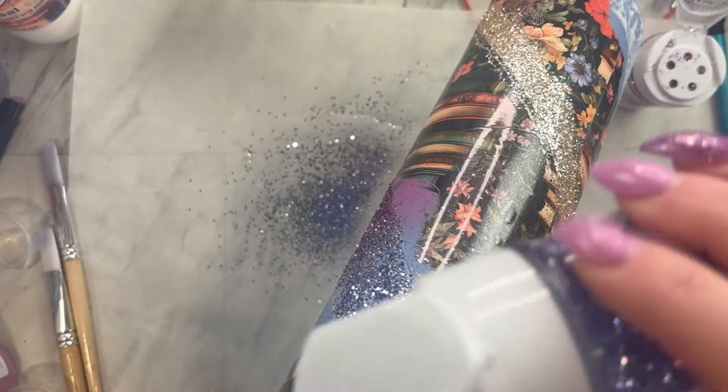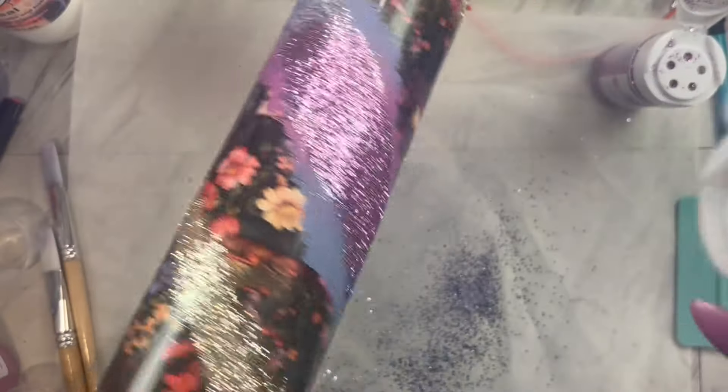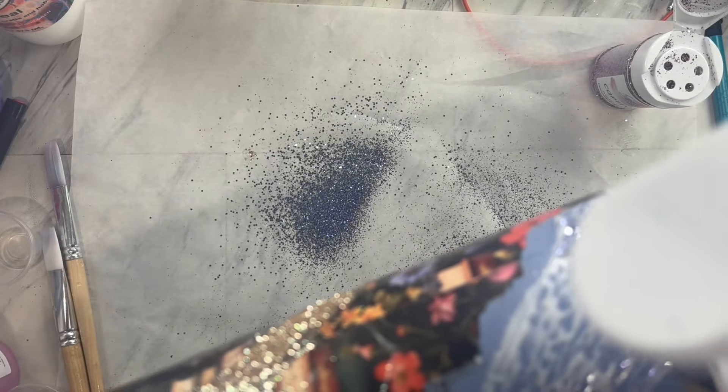Then do the same thing on the bottom rim — apply it pretty heavily towards the bottom and then let it cascade into that purple, making that really soft and pretty ombre.